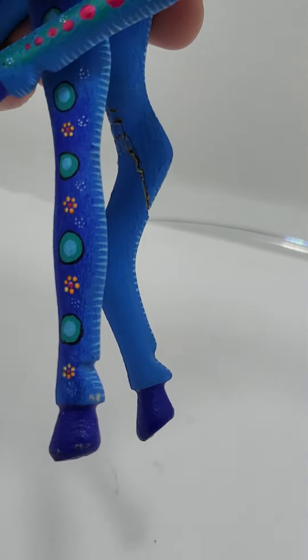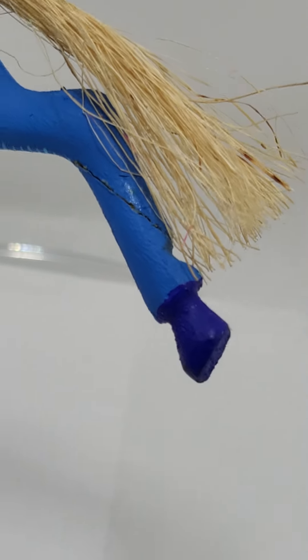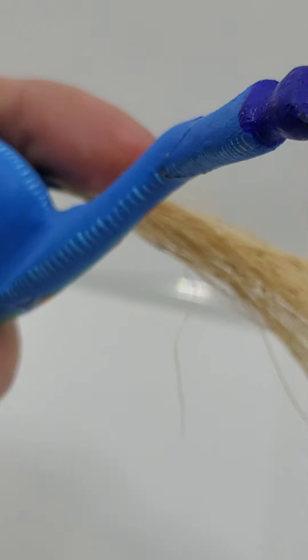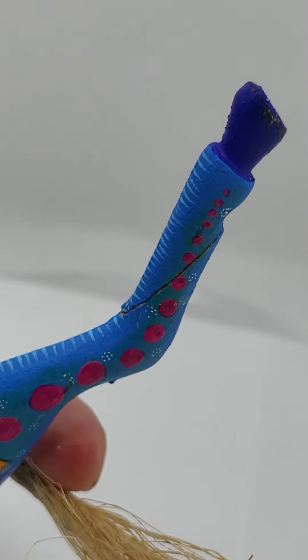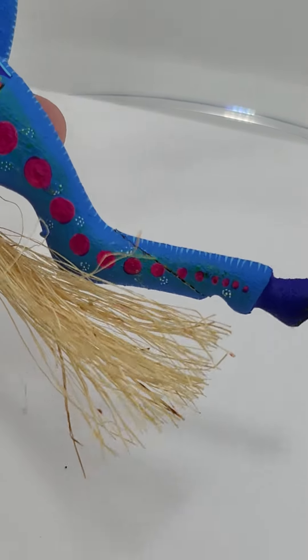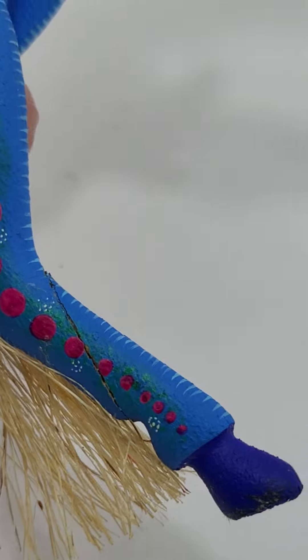Same side front leg, and then this is the back leg by the tail here. Here's this foot. Sorry, I'm trying to get both sides of it by the tail there.